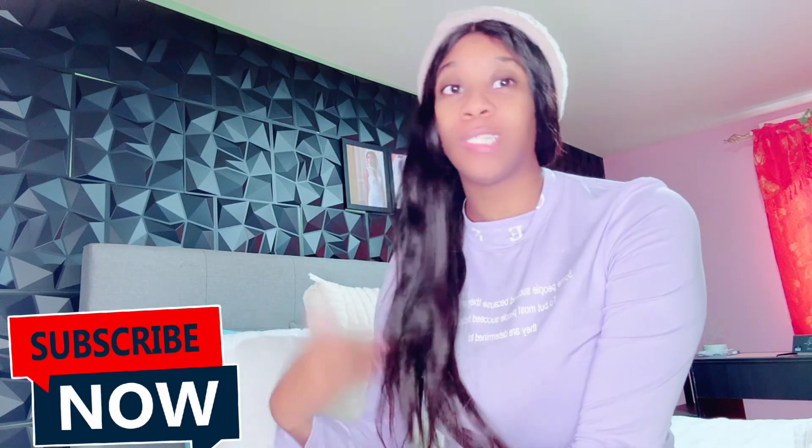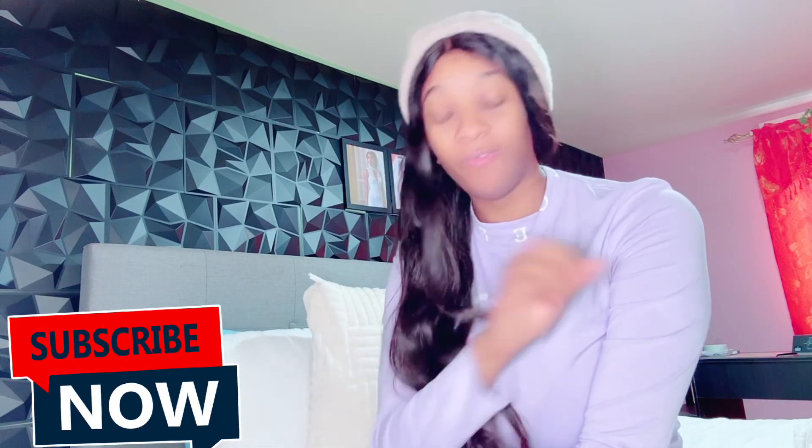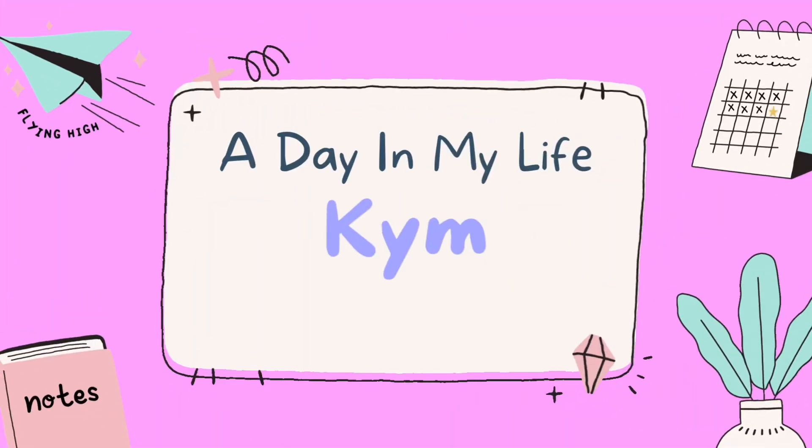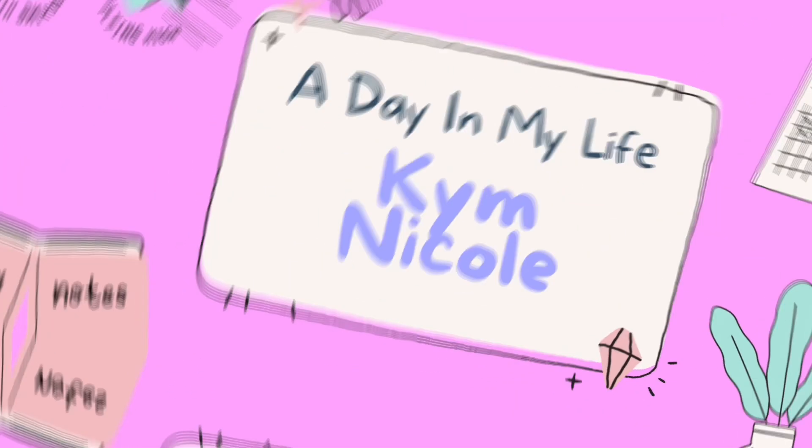Everyone, welcome back to my channel. I'm doing multiple videos today, so it might feel like you're seeing me in the same outfit — that's why. First things first, thank you to everyone who's been subscribing and watching my videos. If you're new to my channel, please remember to like, share, subscribe, and comment. I do a lot of things on this channel, so follow me on my social media pages too.